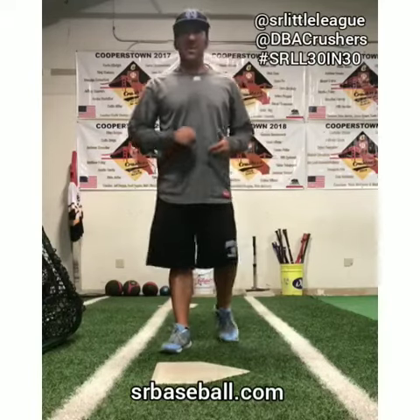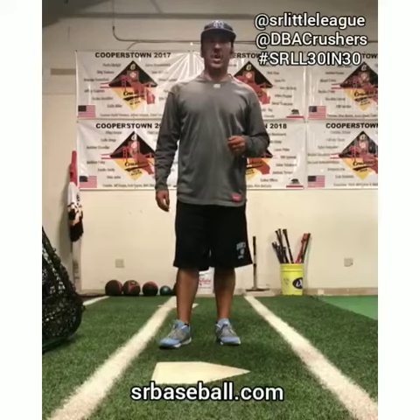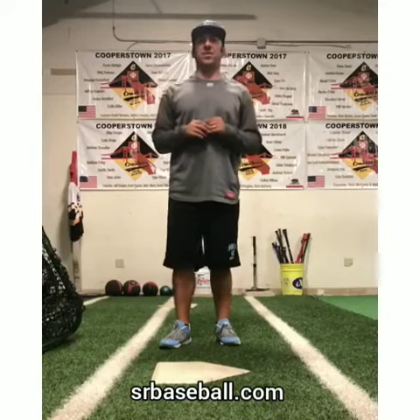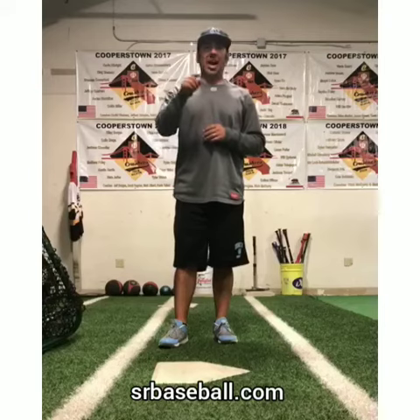Hey guys, Matt Grudel here again with the Danville Baseball Academy in Ceremona Little League. I'm going to show you some lower half drills again. Remember, these will take three to five minutes of your time. Find some time throughout the day, get these done — guaranteed to make you better.